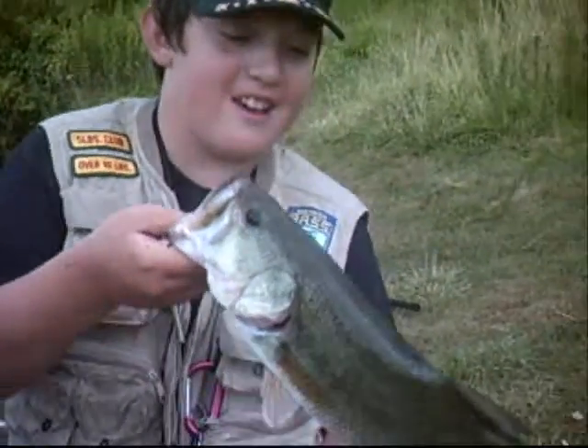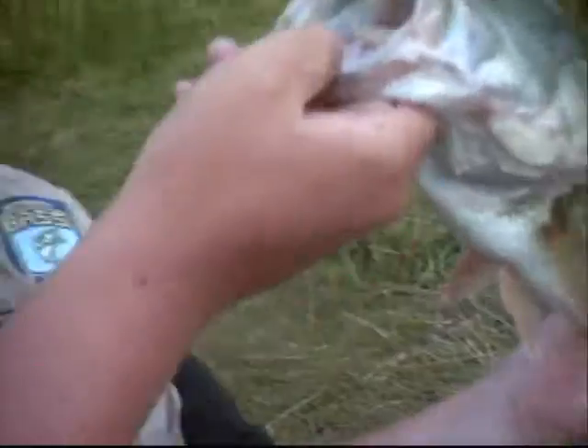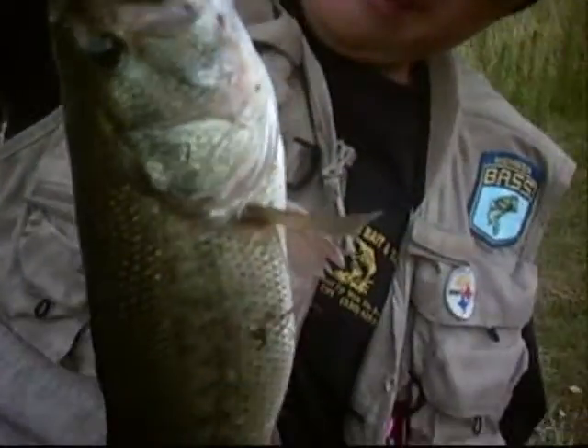Here's Danny's bass he caught — boy, that sucker's big. Here's the mouth shot. That's a nice bass. Look at his gills. Wow, I see that.